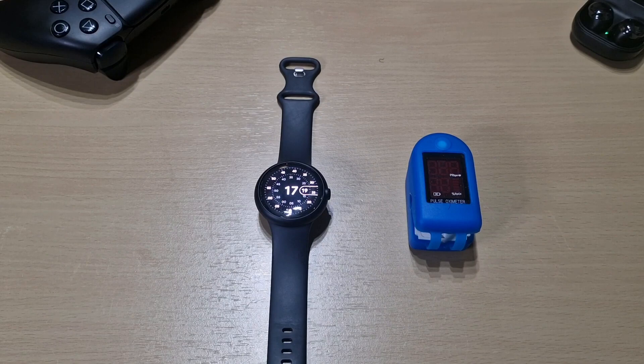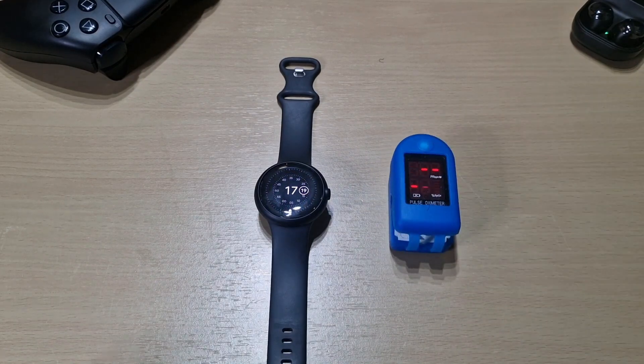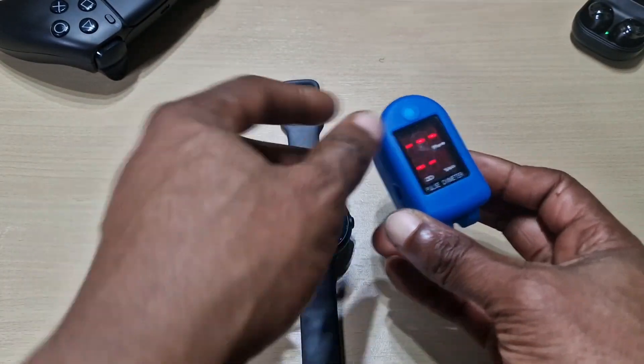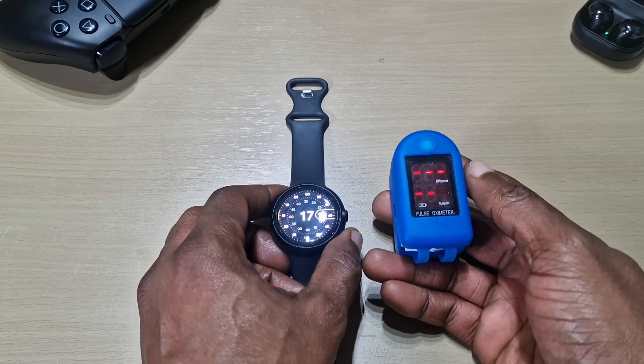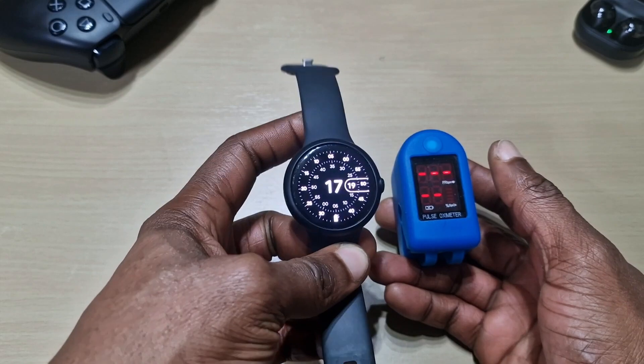Welcome back to another video. This will just be a quick one today — we're going to test the heart rate monitoring on the Pixel Watch using a pulse oximeter. The only thing you can measure right now is heart rate, as the Pixel Watch doesn't do blood oxygen at the moment.